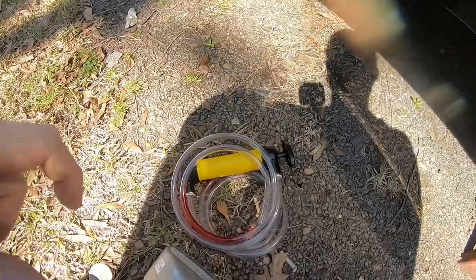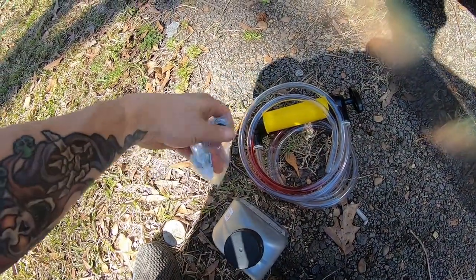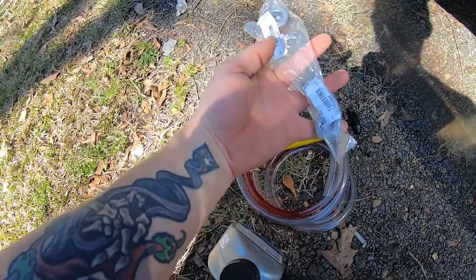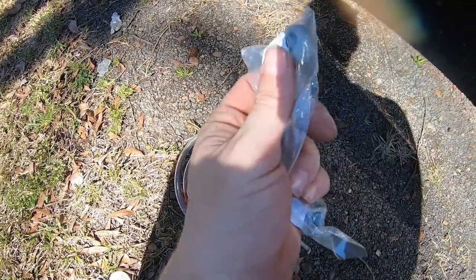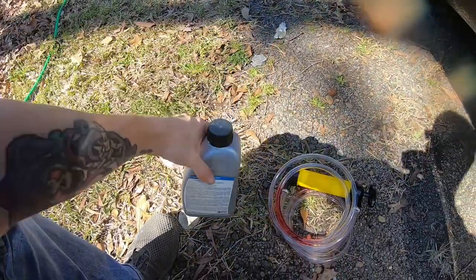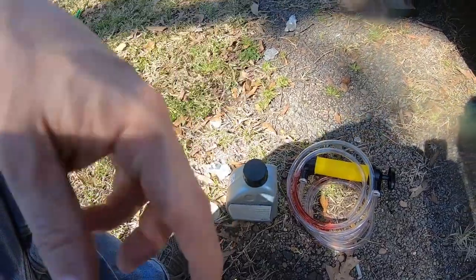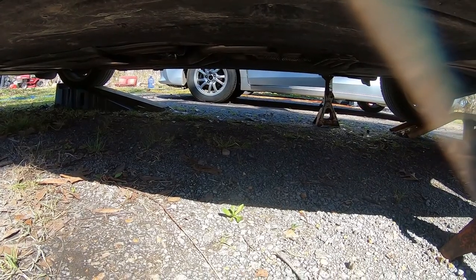A lot of people have used this fluid and had plenty of success, and I'm going to be one of those people. I'll be transferring the fluid using one of these pumps, clearing out the old transmission fluid, and when I'm done removing the plugs I'll be replacing them — these have O-rings already in place. I picked up the fluid pump and the plug from ECS Tuning; I'll put a link in the description below.